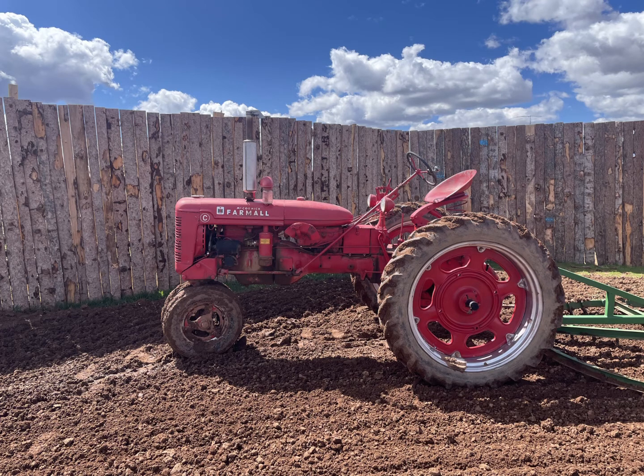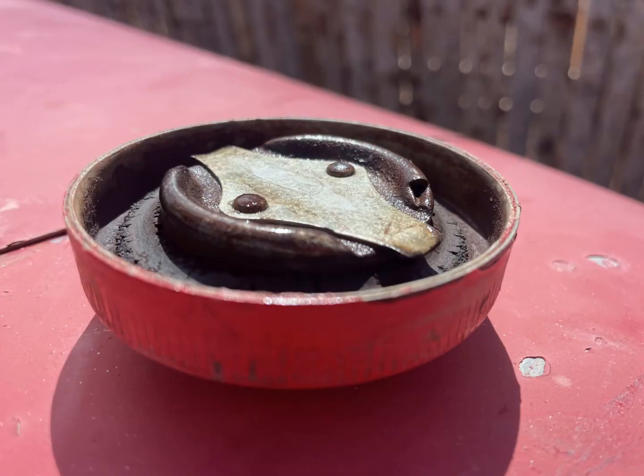The other problems that might cause the same thing — as I was studying and learning this — that might also help you is this fuel cap here. It needs to vent. So if these little vents are clogged, they tell you just to get a new fuel cap. I was actually going to try to clean it out, but it didn't turn out to be the problem for me.